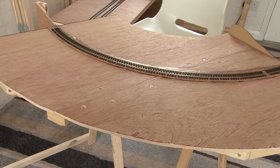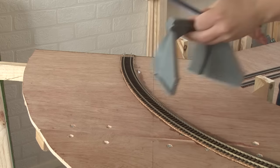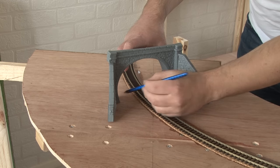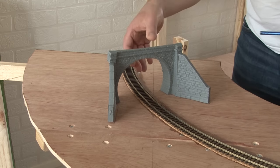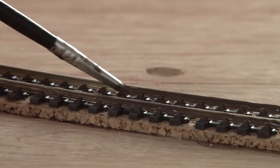Here's one of the modules I built last time, and the first thing to do is mark the position of the tunnel. This is the tunnel portal I'm using - you'll get a closer view later on. I'm just marking a rough position for where I want the opening to be. Then, before building the tunnel, I wanted to get the ballast down, and for me the first step of ballasting is to weather the track, so here I'm just painting the sides of the rails.